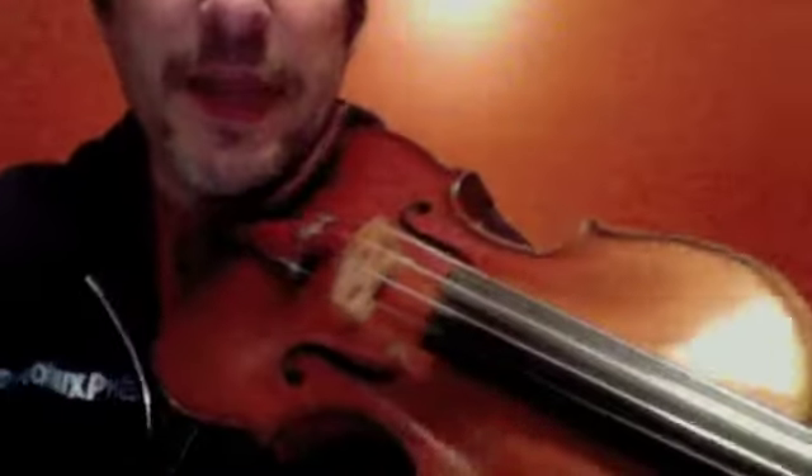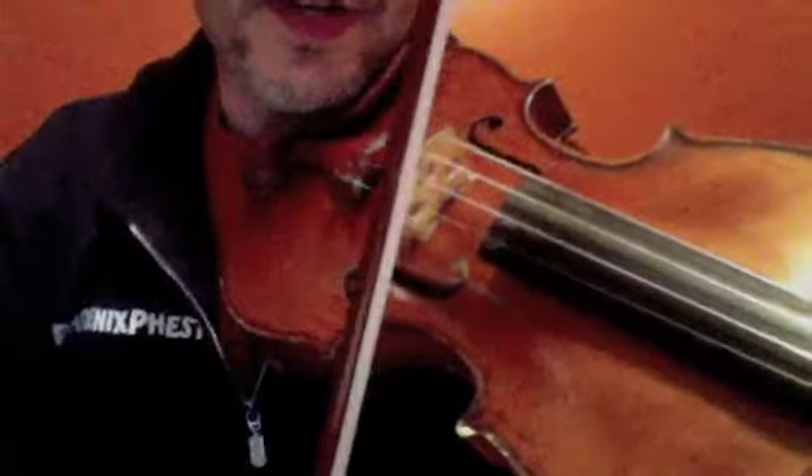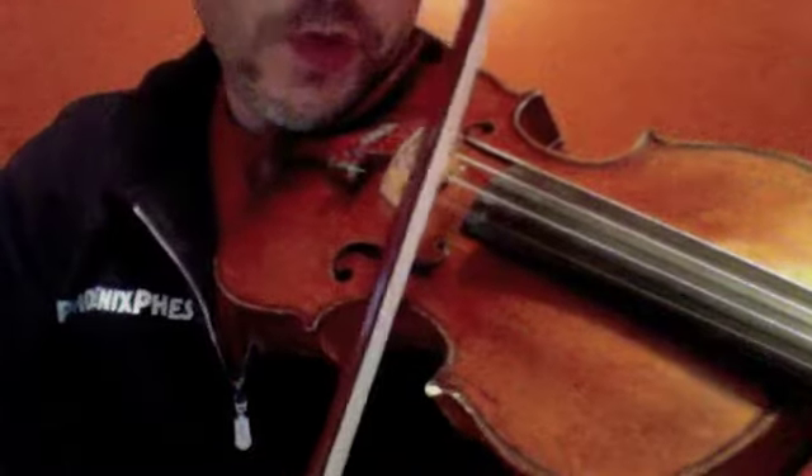Okay, so here we are — my brilliant camera angle. I'm going to be starting on the E string, and I'm going to place my bow in the center lane. Hopefully you can see that.